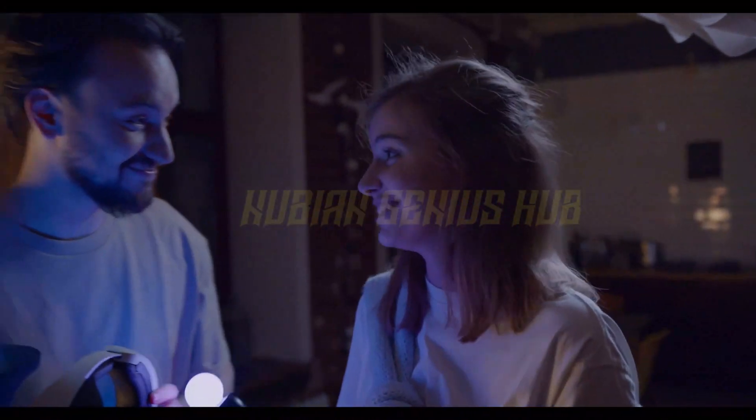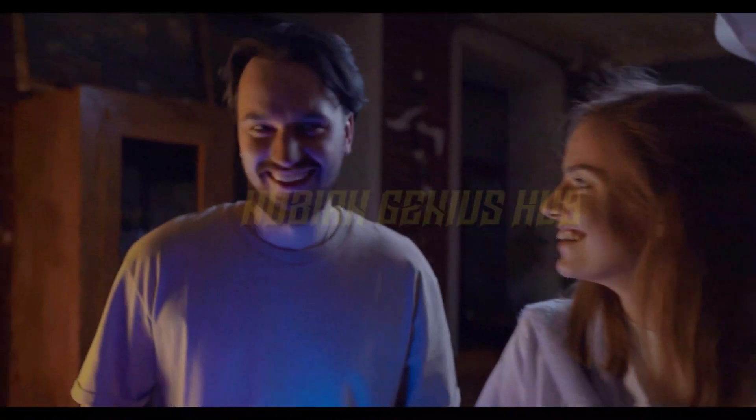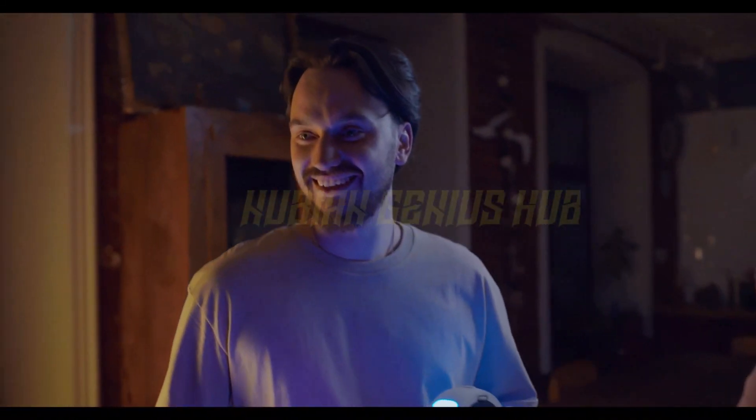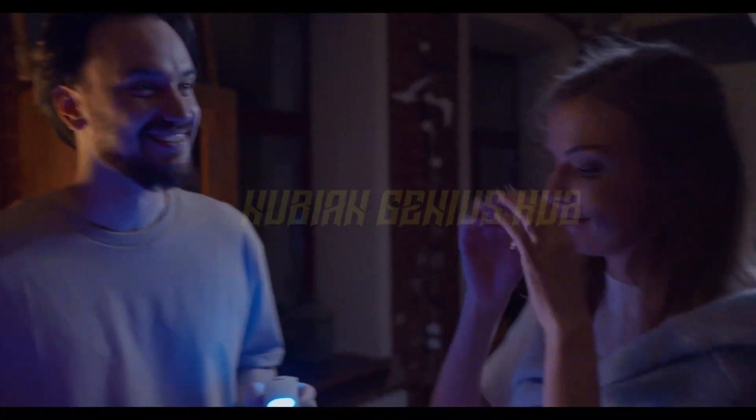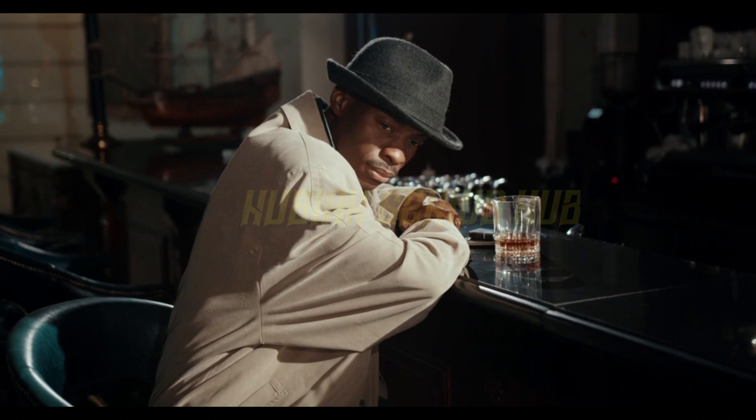First things first, let's get this headset on your head. It's a bit like putting on a helmet, but way cooler. And no, we won't judge you if you decide to wear it for the rest of the day. Once you've got it on, it's time to get started.